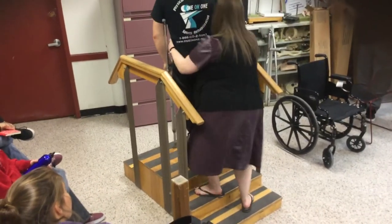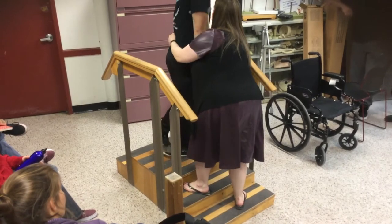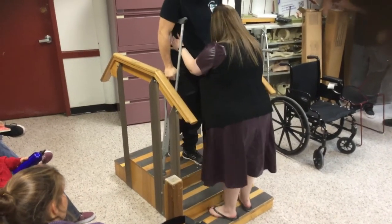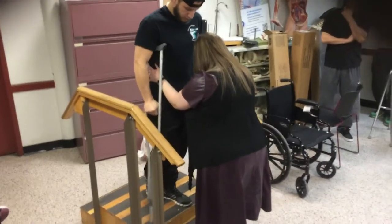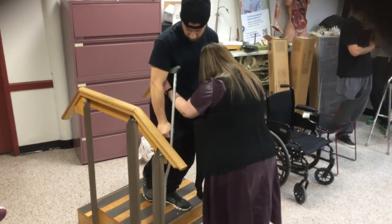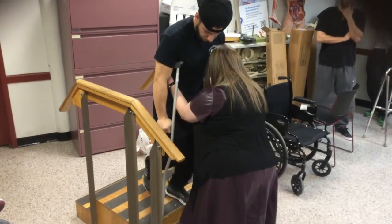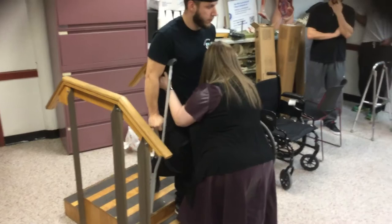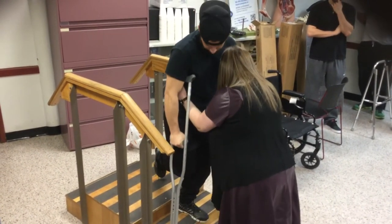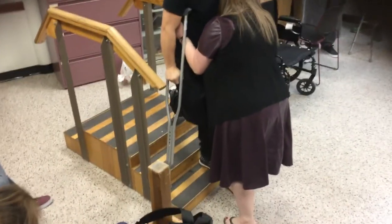Now we're going to turn. Good. You're going to bring the crutches down — that toes can't go over. So bring the crutches down. And we're going to hop down a little — hop. Good. Now bring the leg back. Good. Crutches. Hop.